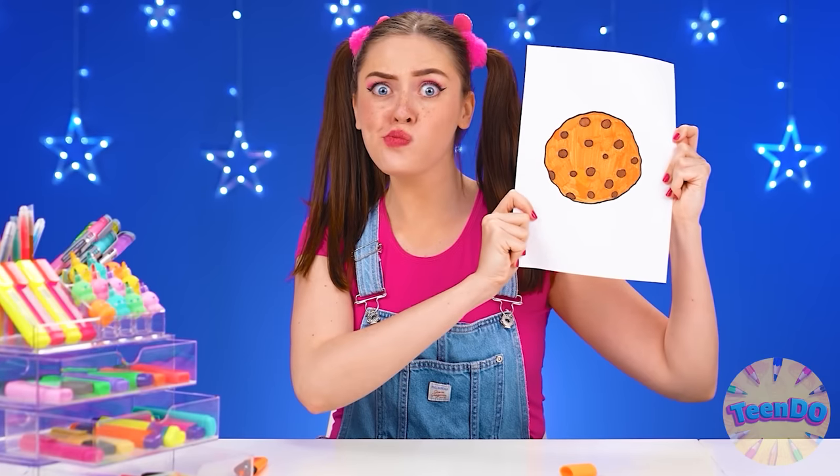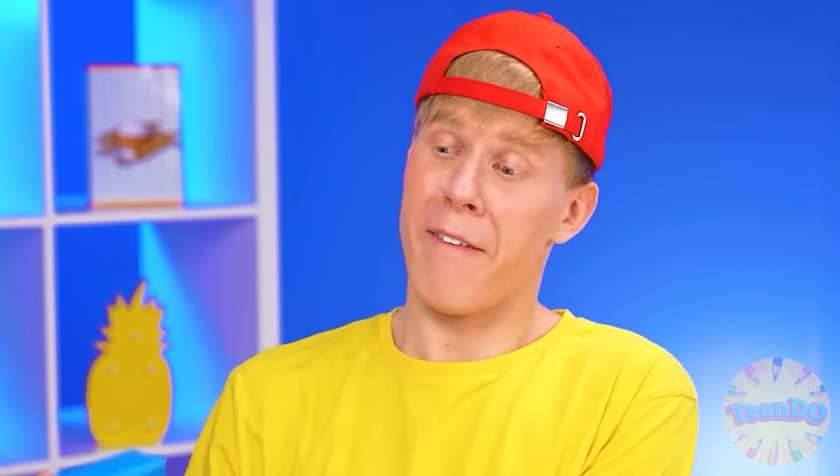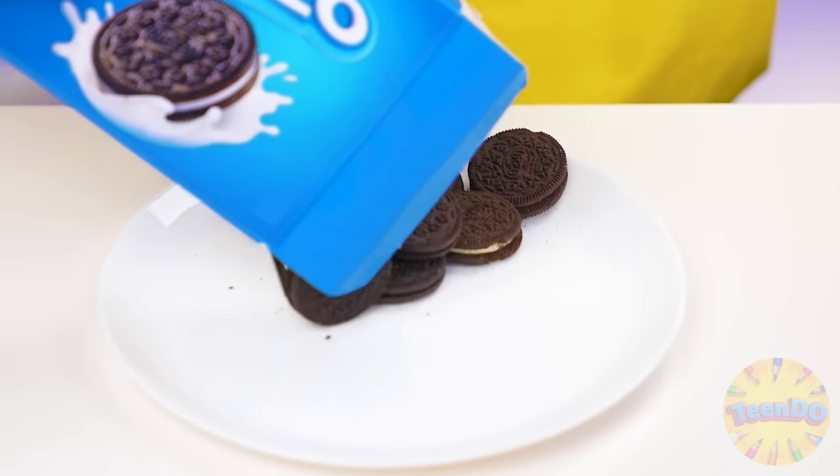I want chocolate chip cookies — this time, just like in the picture. Nonsense — there's nothing to cook here. Just get it out of the box. I think I'll help myself to that one. And what about the others? So good.